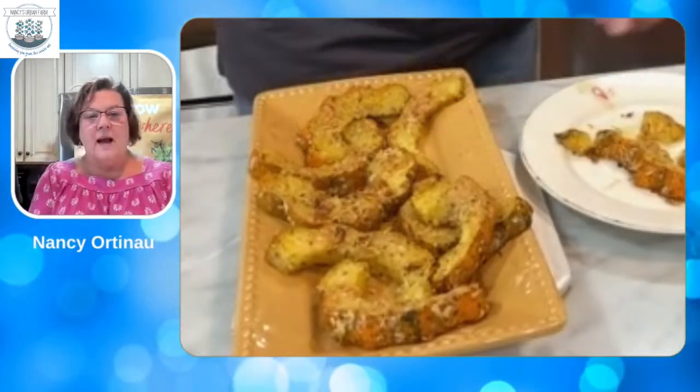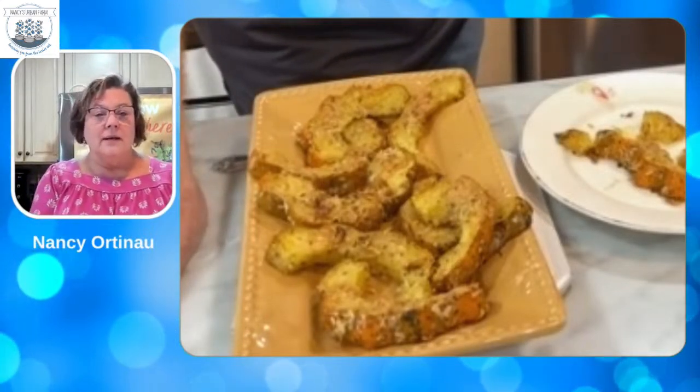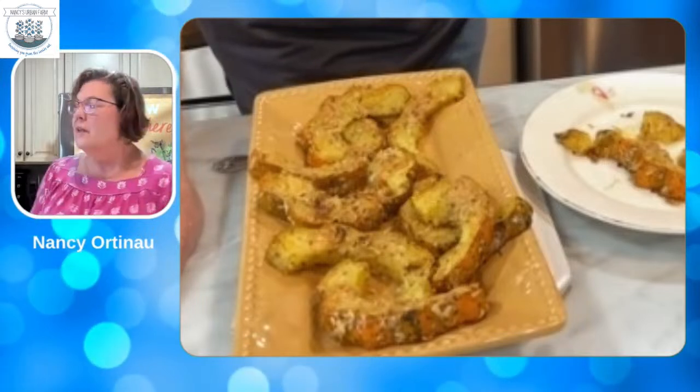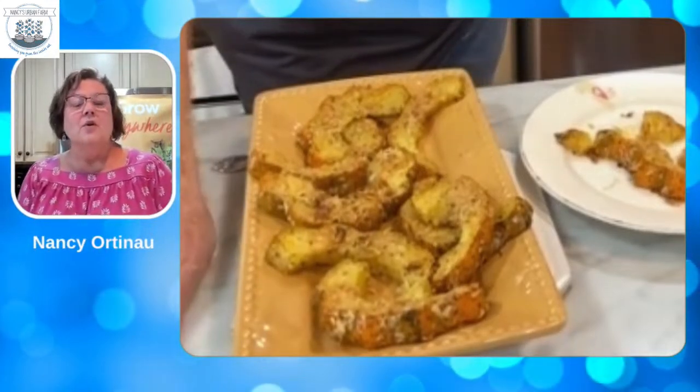I hope you guys got something out of this because we're going to enjoy our veggies for Thanksgiving. Try the recipe — take Rick's word for it, he loves it. Make this for Thanksgiving and surprise all your guests because they're going to love it. How often do you cook acorn squash? In our house, we never do, so they'll be surprised. I have no idea what we're going to do next week, but I'll come up with something for Thanksgiving since you'll still have two days to prepare. Enjoy your week, be safe out there, and we will see you next week.